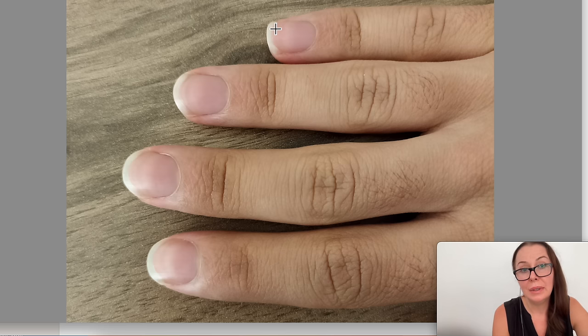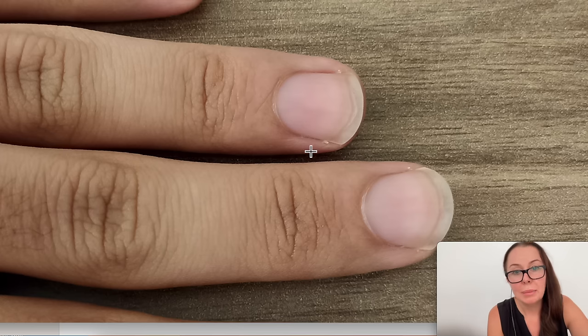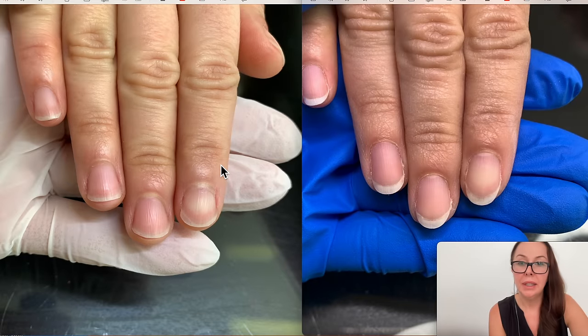Can you see how oval the natural nail is and how square this nail is? This can definitely be taken in a little bit. See you can take it in even more and that can change the shape of the natural nail. Check this out — this is absolutely incredible.